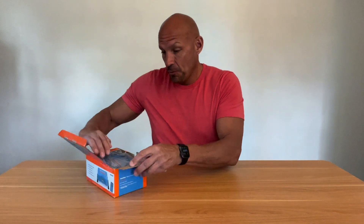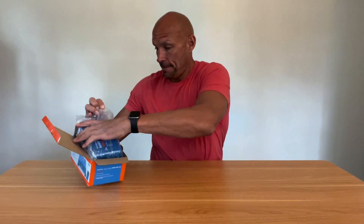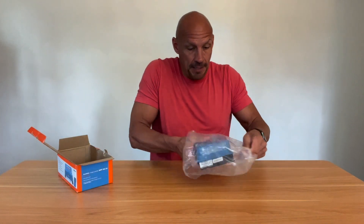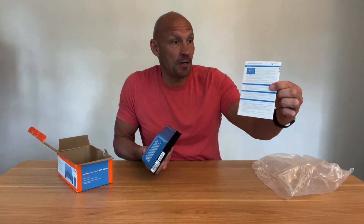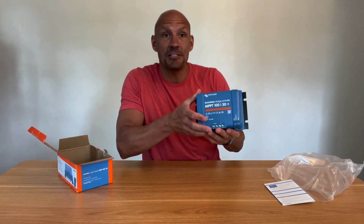I'm going to open it up here and show you exactly what you get with this. When we open it, right here on the bottom you have a quick start guide manual, and then you have the actual controller.